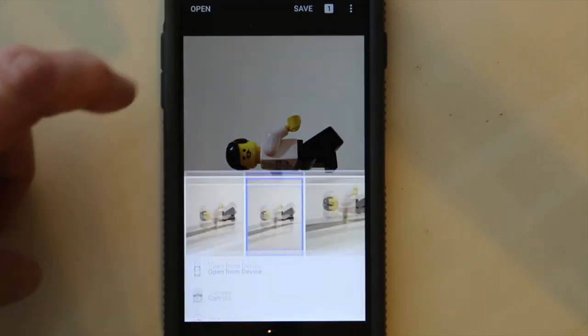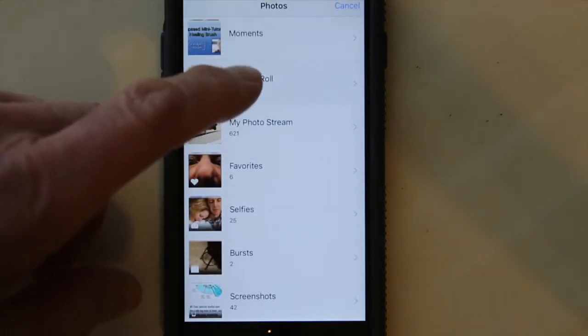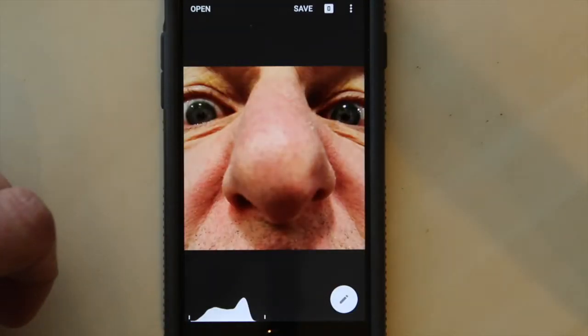I'm going to open a different picture. I'm going to open from device, go to my camera roll and open this picture here. Nice close-up. Now let's do some magic in a little more fine detail.